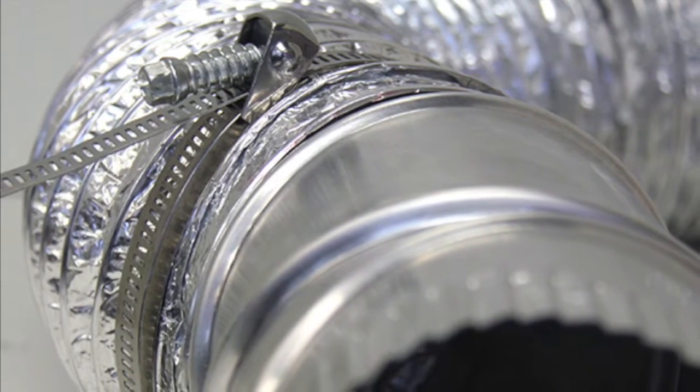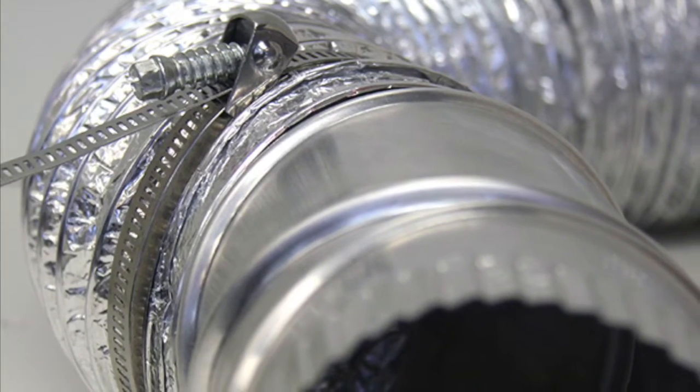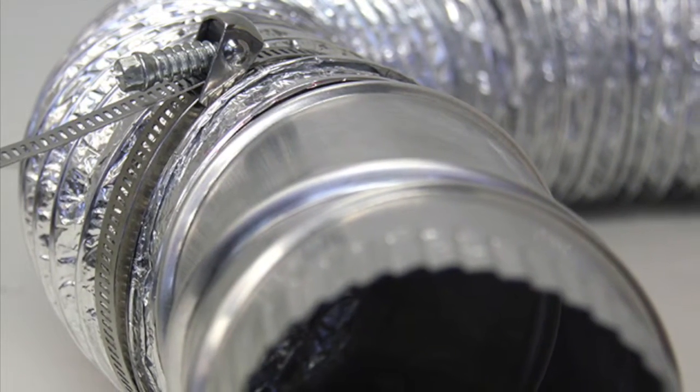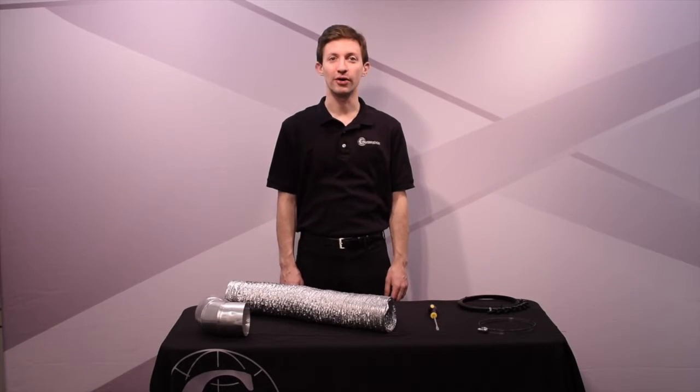Cambridge quick-release clamps come in many different sizes and range from 1 and 3 quarter inches to 20 inches in diameter, offering size ranges for any HVAC project. Now let's start the tutorial.